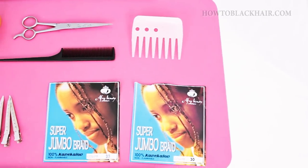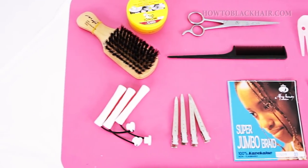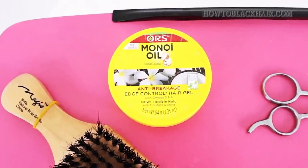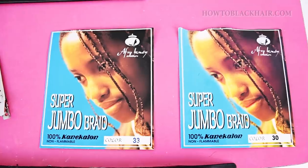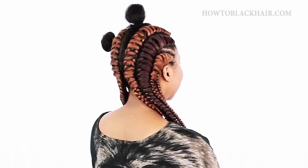These are the materials you will need to create your tree braid cornrows: a hairbrush, edge control, scissors and a parting comb, a wide tooth comb, hair curlers and duckbill clips, as well as braiding hair. I'm using colors 30 and 33 to create this beautiful color pattern with my hair.